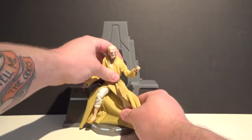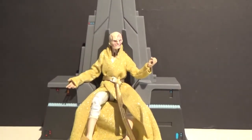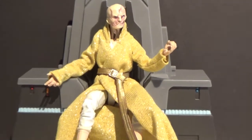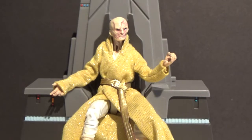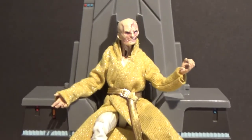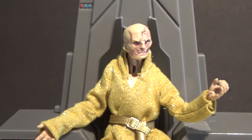There he is in his throne. You can see up his gown there, but he's wearing pants so it's okay.